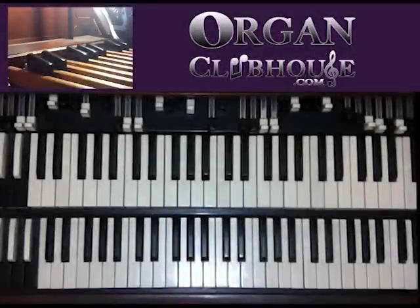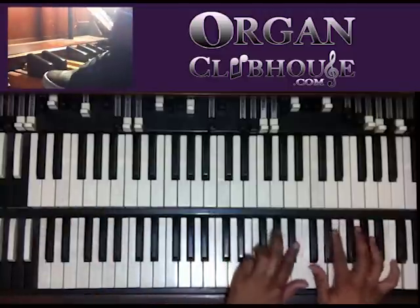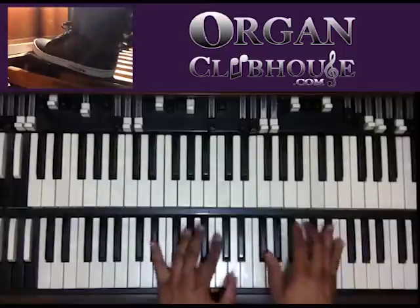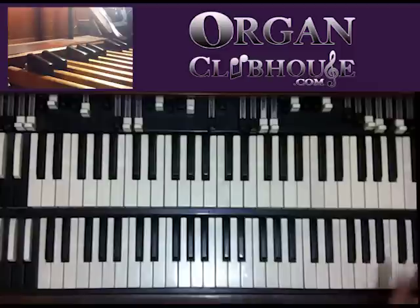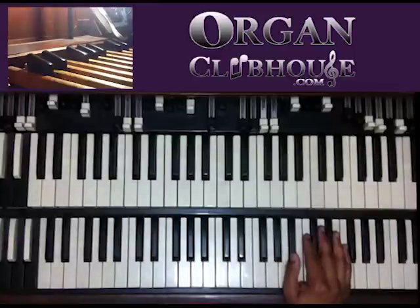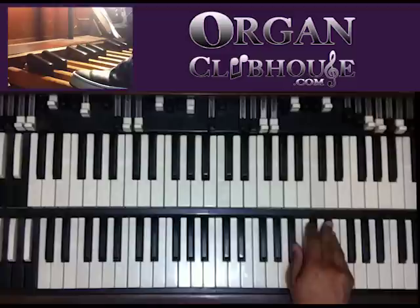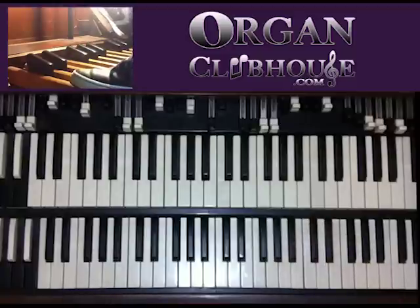Hello, this is C-Dubb with Orton Clubhouse and today I'm going to be showing you some key change transitions that you can do. Sometimes the choir may get through singing one song and the next song is a totally different key, which happens a lot. Sometimes you don't want to just go straight from one key to another — it's good to let it flow and transition smoothly. So I'm going to show you in this tutorial how to transition from C to E-flat, C major to E-flat major. This is just one way to do it — there's tons of ways, but this is one way.